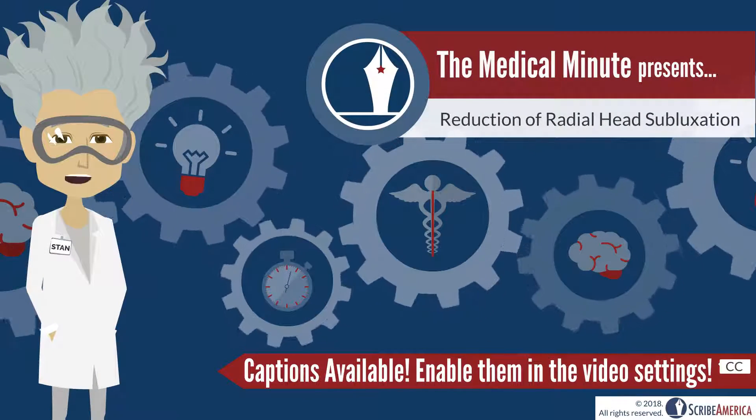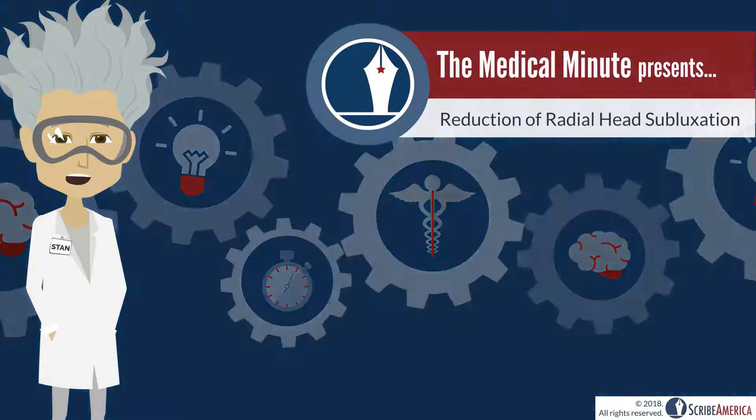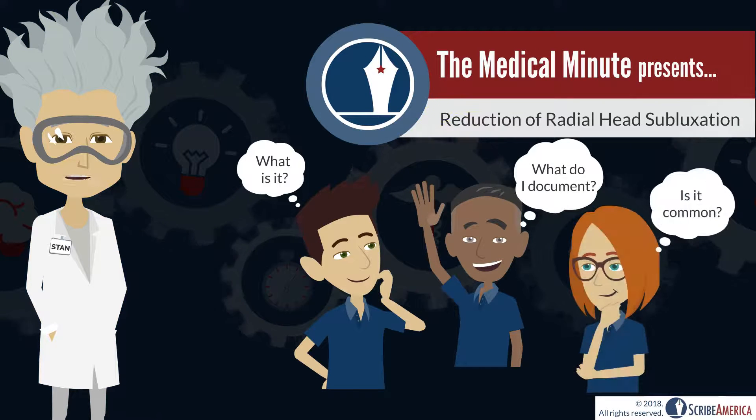Hey there, Stan the Medical Minute Man here, back with another Medical Minute. This week we'll be learning about the reduction of radial head subluxation.